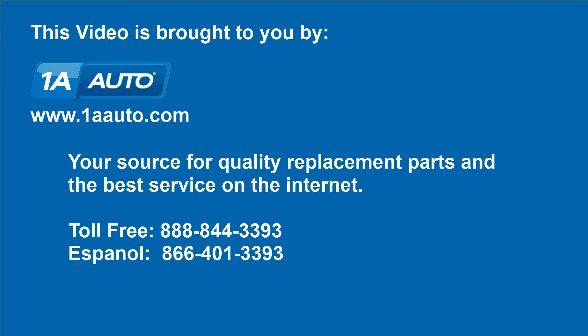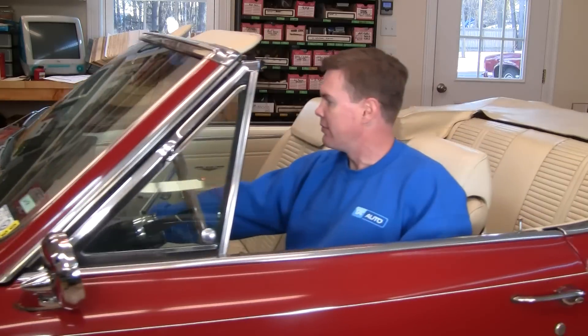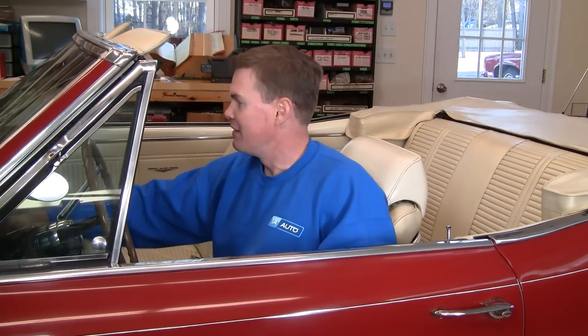Brought to you by 1AAuto.com, your source for quality replacement parts and the best service on the internet. Hi, I'm Mike Green, one of the owners of 1AAuto. I want to help you save time and money repairing and maintaining your vehicle. I'm going to use my 20-plus years of experience restoring and repairing cars and trucks to show you the correct way to install parts from 1AAuto.com. The right parts installed correctly — that's going to save you time and money. Thank you and enjoy the video.